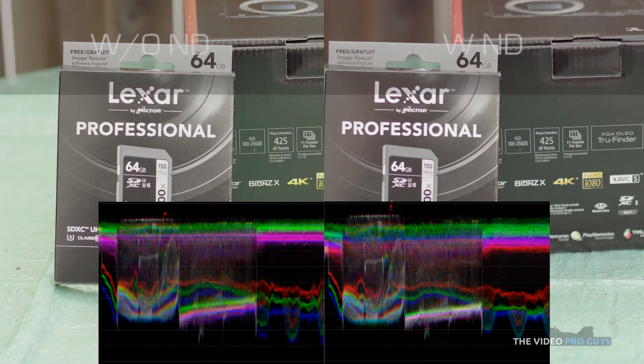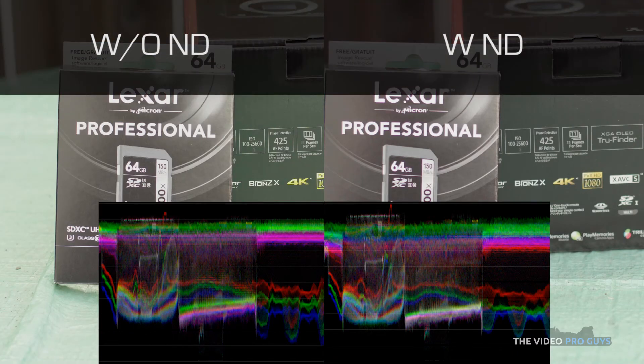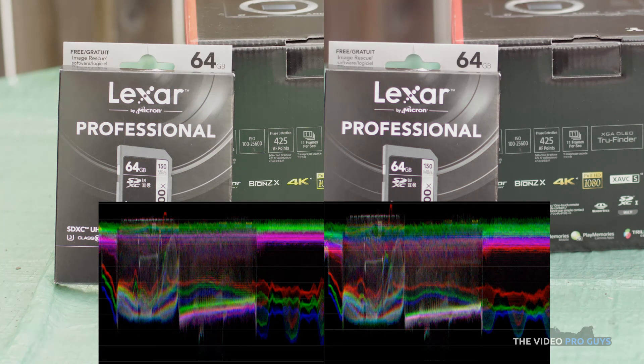A lot sharper. Here we can see the two shots side-by-side with the reference monitor. At a quick glance, the one without the ND filter has a more neutral color separation, where the other one the greens and the blues are closer together.